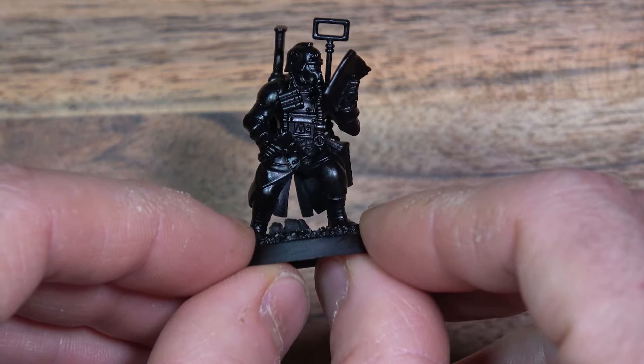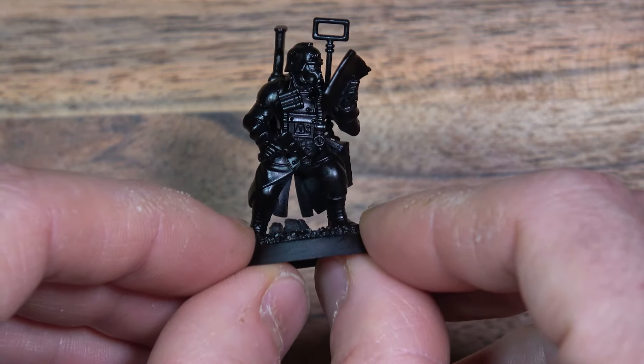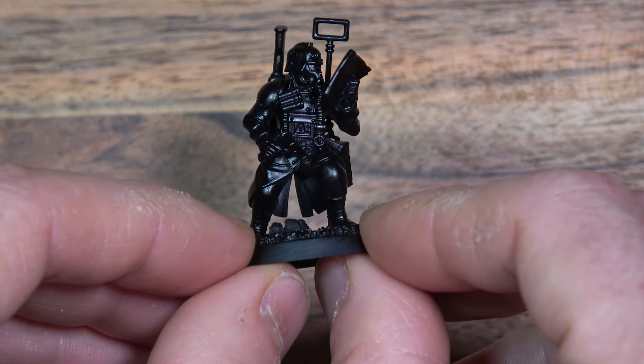Next, the sniper veteran. For the third I chose the spotter over the medic, since there's a second medic option later on. Gunner veteran with a flamethrower, here is that second medic option, comms veteran, zealot, bruiser, hardened, and last but not least the trooper veteran.